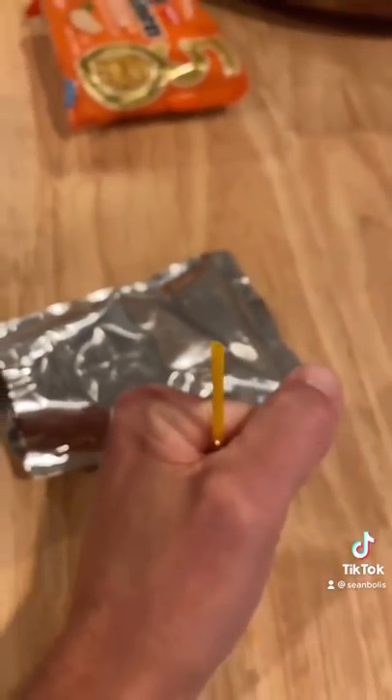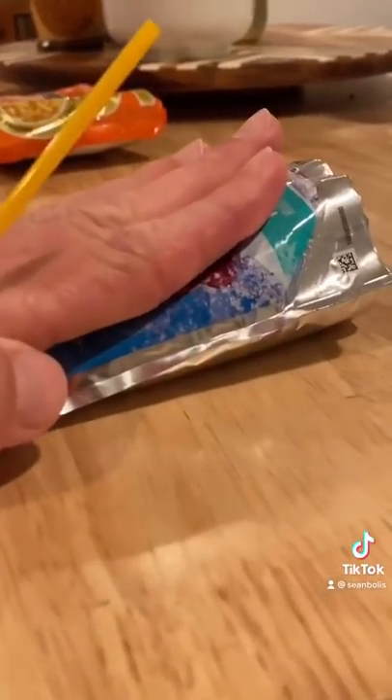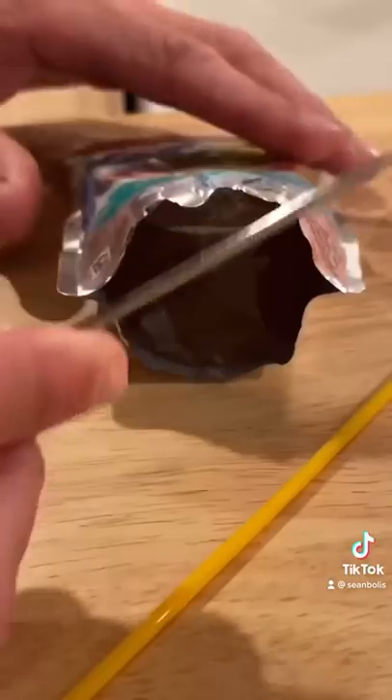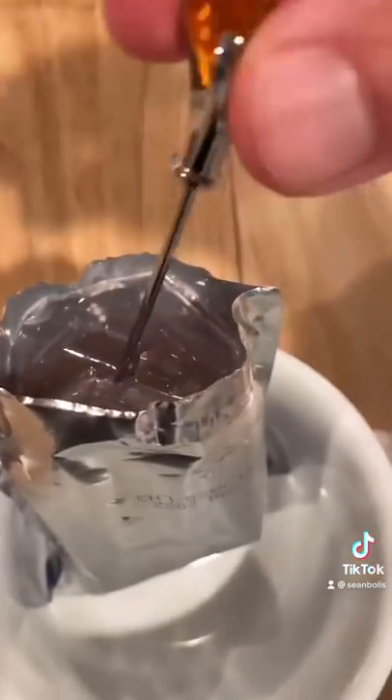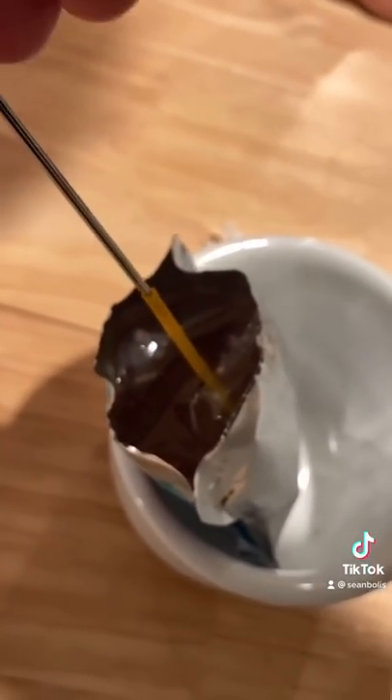I can pull it out like... Grab a Capri Sun from your Lunchable, or if you bought a 12-pack of them, or whatever it is. Poke a hole with a pokey thingy, or just use the straw, and then put the pokey thingy inside the straw for extra support.